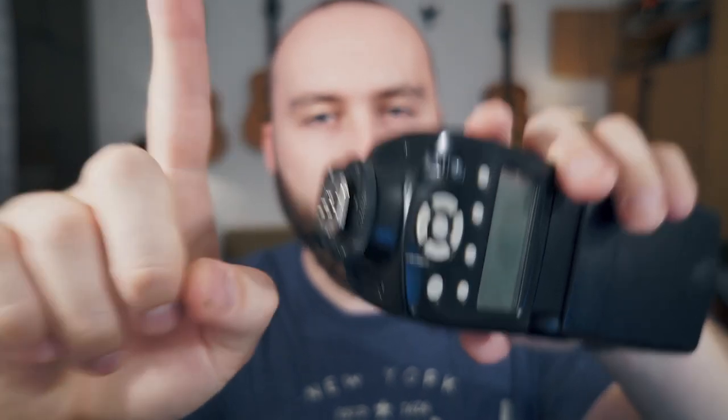So this bit here, it's really wobbly. Wait, let me show you how it looks on a camera. Wobble, wobble, wobble.